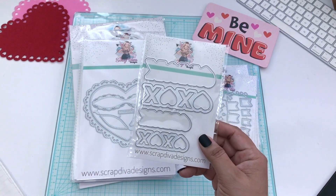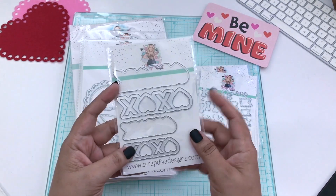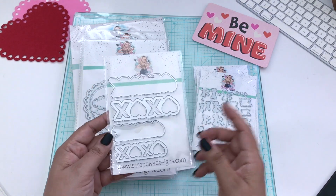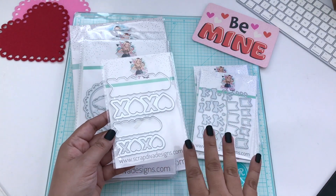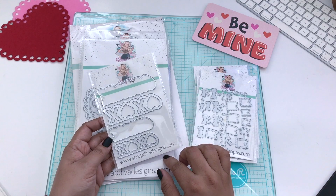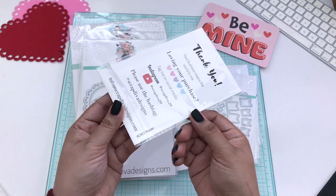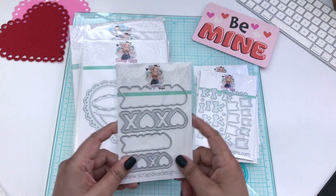The next one is the XOXO shaker, and this one comes with a large and a small. You also get the base, and it is intentionally a shaker, so you're able to add some of your favorite mixes to it. This would definitely be good as a bag topper, as well as for card making and in scrapbooks. That is the XOXO shaker — a good one for Valentine's.